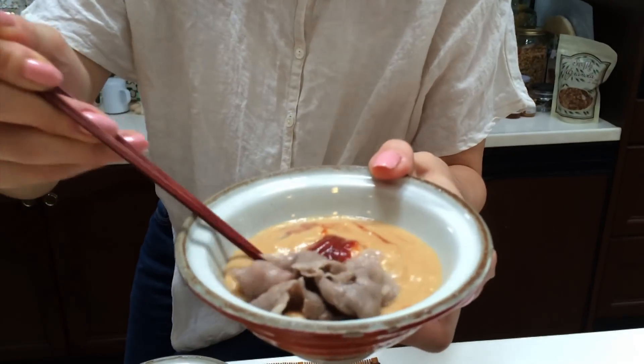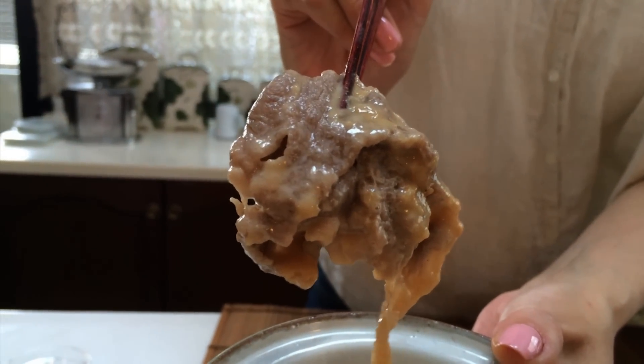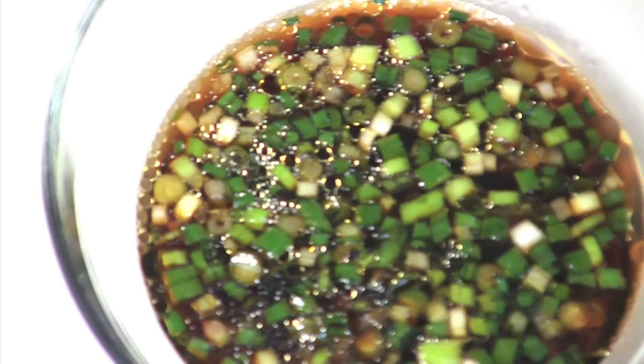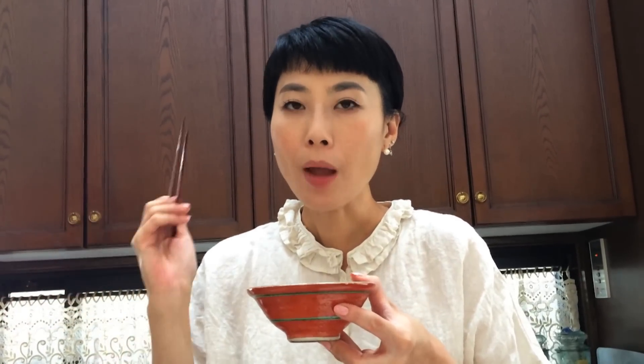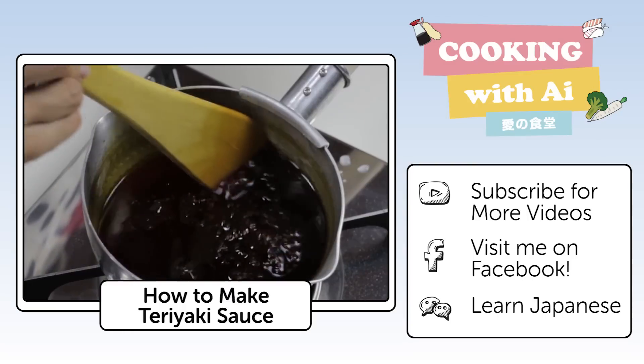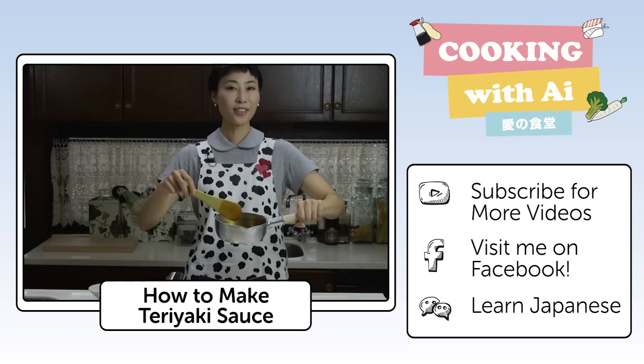Add in the sauce with ketchup. Itadakimasu! I think the combination between sesame paste and ketchup is just so good! The other sauce — honestly, I do not like this one as much, but it does taste well.